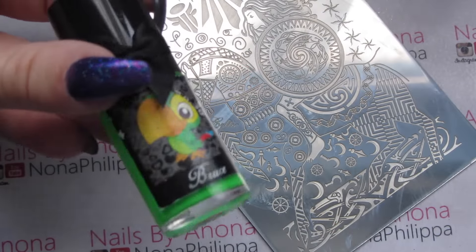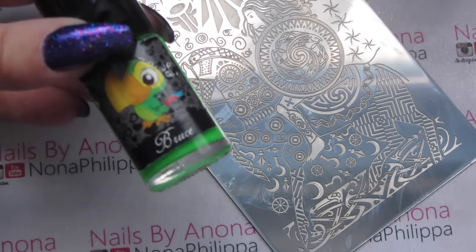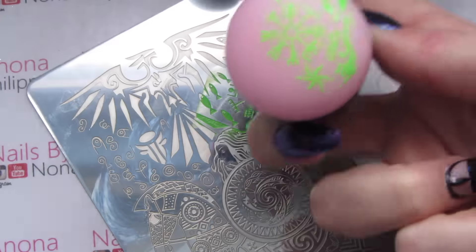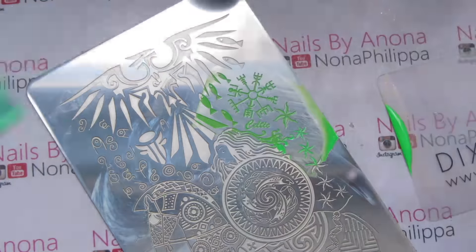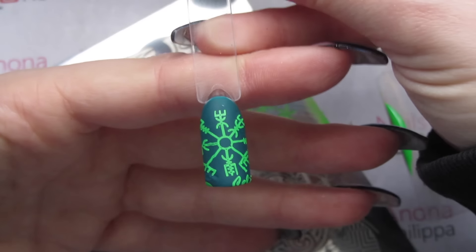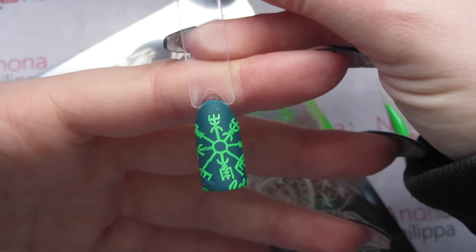For my final swatch I'm going to use Melters to Kelly in Bruce. That's stamped really well and I absolutely love that design — I actually really like the greens together.